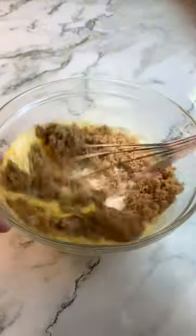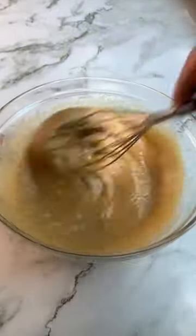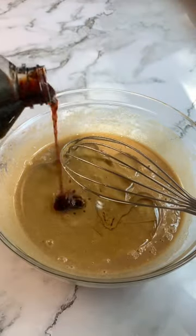Start by mixing the wet ingredients together — that being the eggs and sugar — until it's nice and smooth just like this. Next, add in your oil and vanilla extract and whisk again.